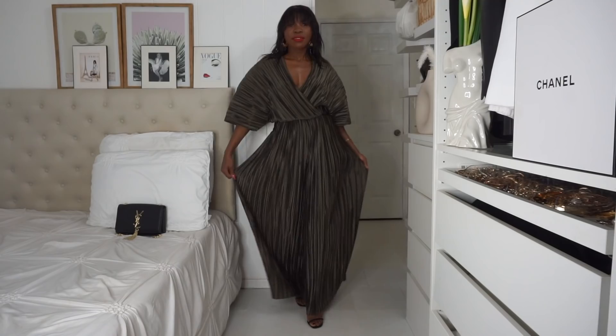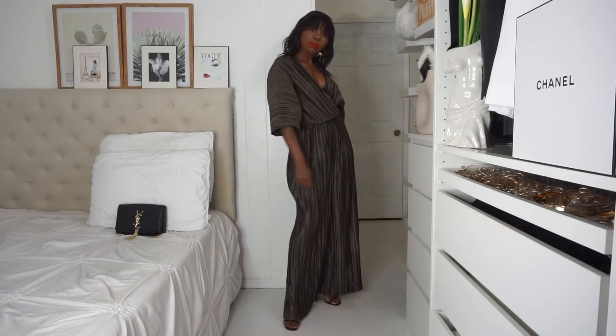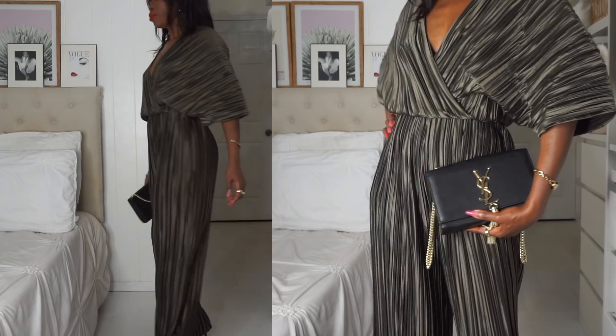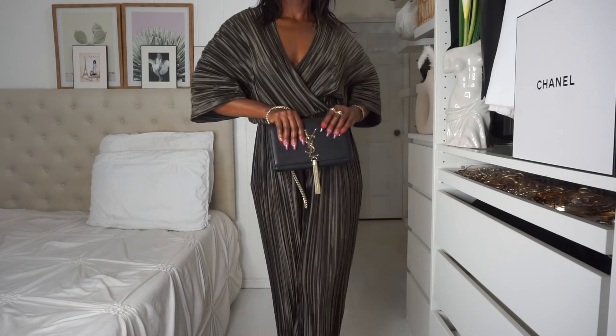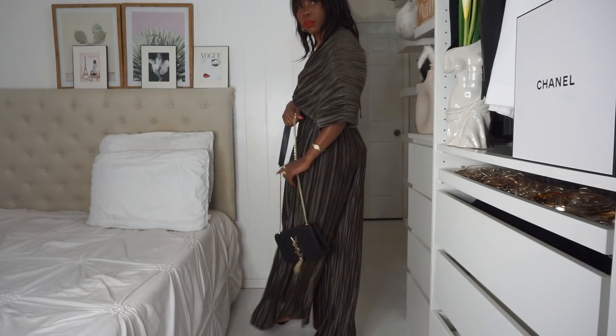For the second style, I'm pairing both pieces together for a monochromatic look. My bag is my YSL one — the black goes beautifully against the khaki. The sandals are from Mango, which I'll link in the description box if still available. A black shirt works perfectly to complete this look. I'd mainly wear this for a party or outing with friends, or brunch.